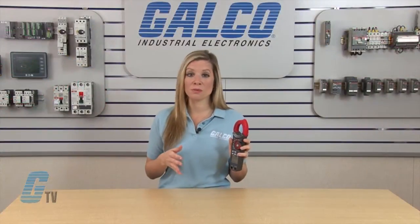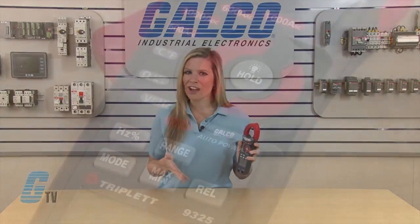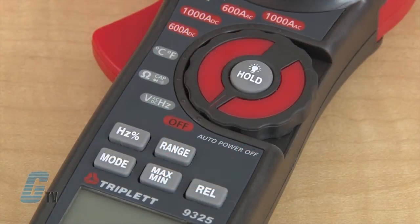I can use the same test probes for testing diode, continuity, capacitance, and resistance. These functions can be found on the selector switch.